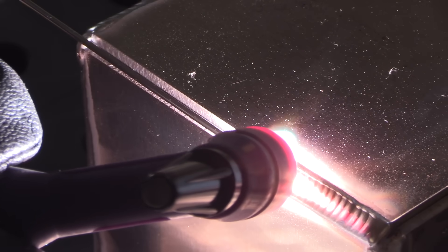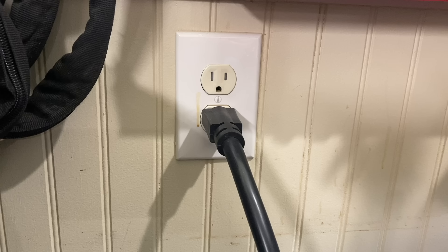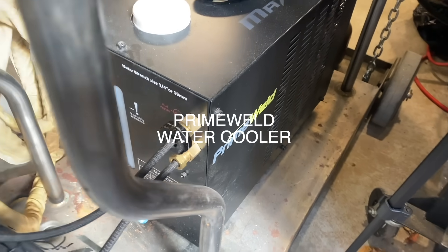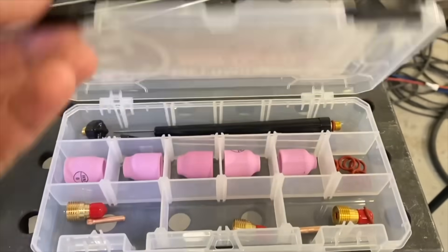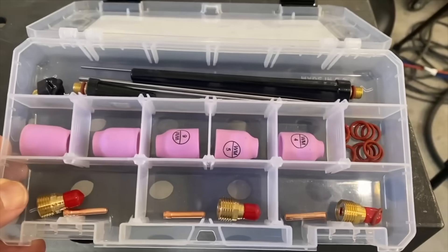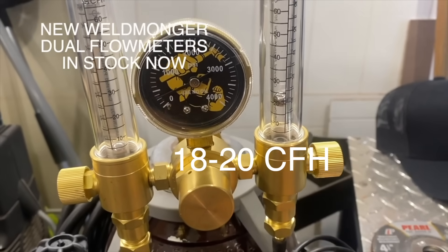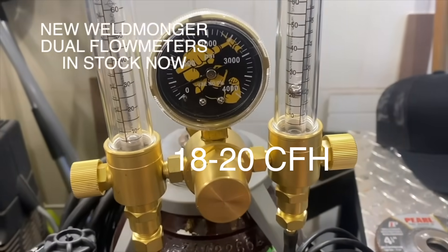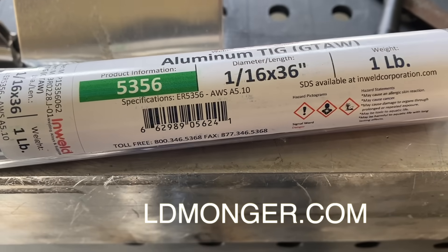This next weld is a corner joint using eighth-inch thick aluminum — it's a cube, but I'm just showing one side — using 115-volt power. When you're plugged into 115 volts you're limited on amperage output, but for eighth-inch and under it's usually not a problem, especially for short runs or small repairs. I'm using a number six gas lens, which I think is a really good all-around choice for aluminum, and about 18 to 20 CFH of argon, with 1/16-inch diameter filler metal and 1/16-inch diameter tungsten.